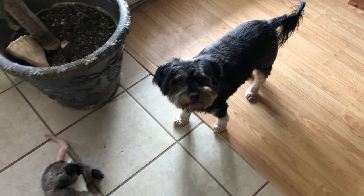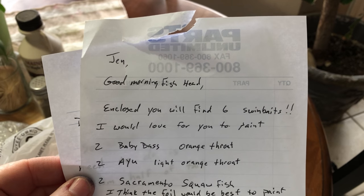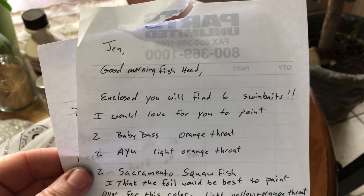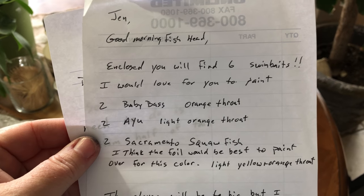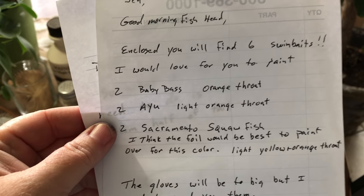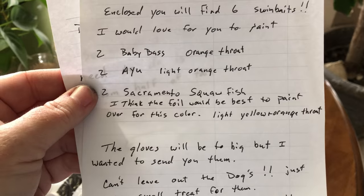Looks like there's instructions. Rascal's the only one that's interested this morning. 'Good morning fish head — enclosed you'll find six swim baits. I would love for you to paint baby bass, orange throat IU, Sacramento squaw fish.' Interesting — I have not heard of that, I can't wait to see it. I think the foil would be best to paint over this color.